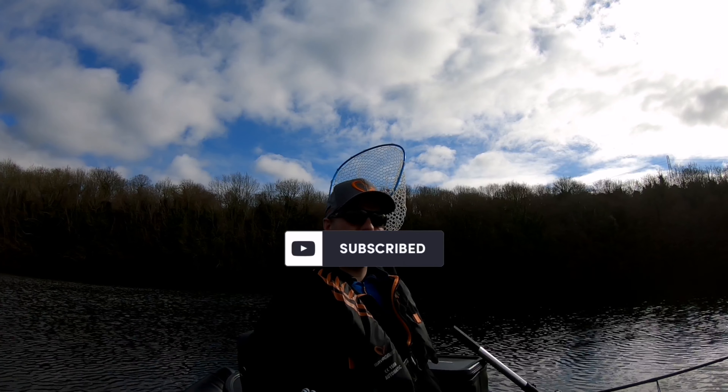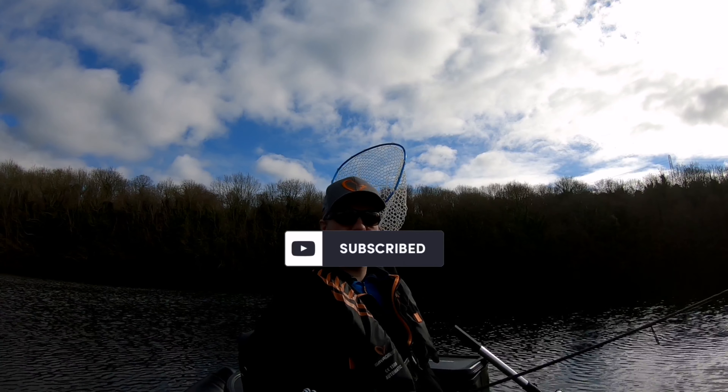Hard day, but enjoyable to be out on the tube all the same. Thanks for watching — we'll see you on the next video.